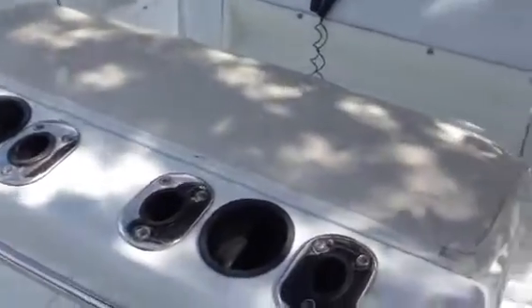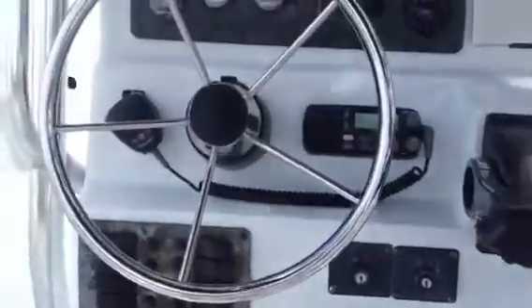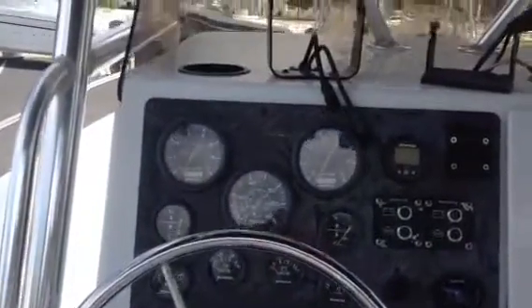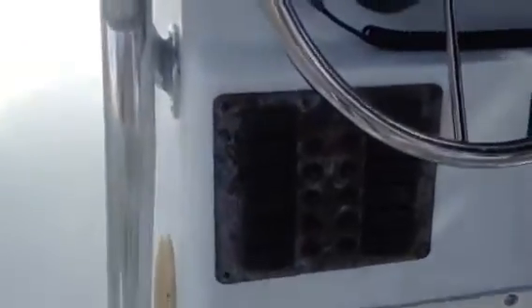Same one over there. There's your console seat. There's your console. There's where your electronics go. Glove compartment. Switches. Got a Horizon Intrepid VHF on it.